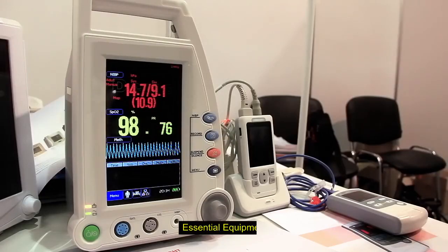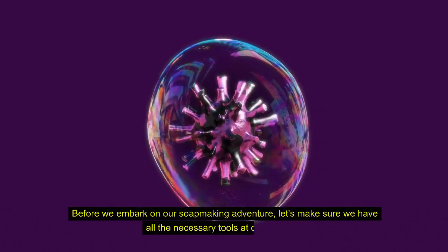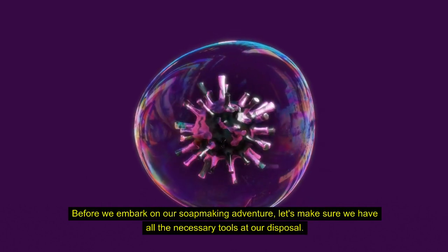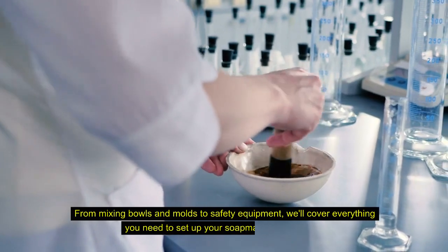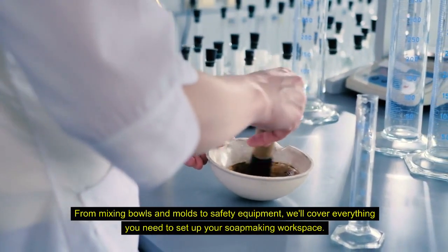Essential equipment. Before we embark on our soap making adventure, let's make sure we have all the necessary tools at our disposal. From mixing bowls and molds to safety equipment, we'll cover everything you need to set up your soap making workspace.